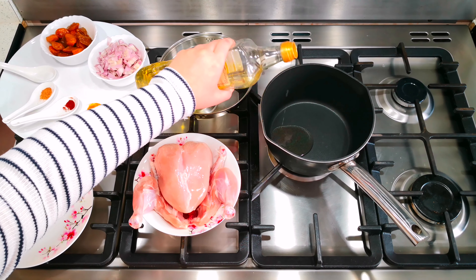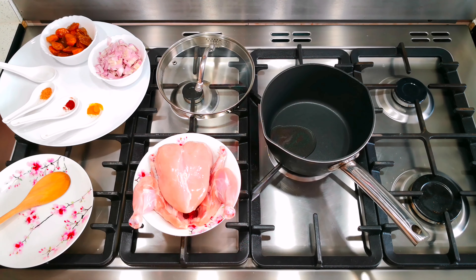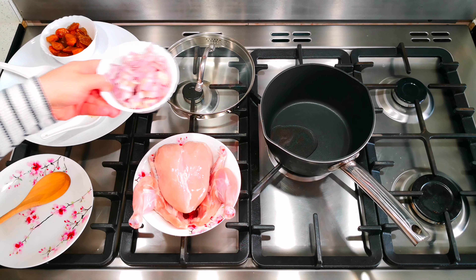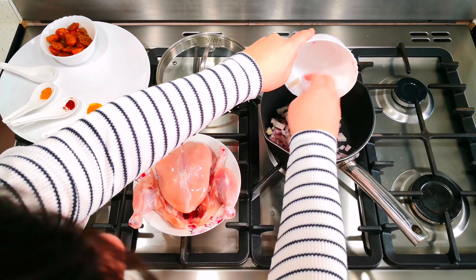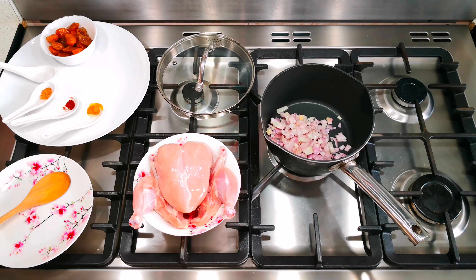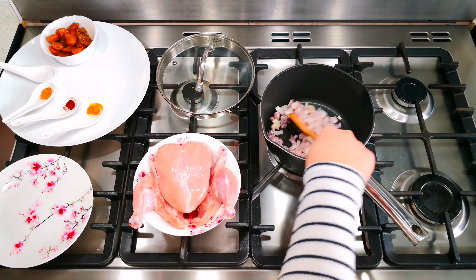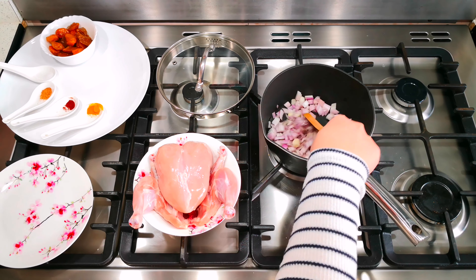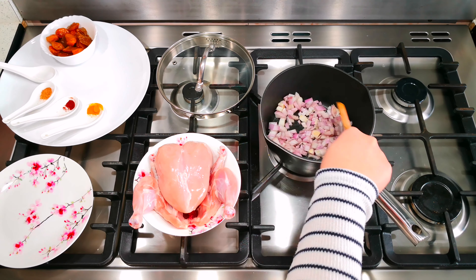Just slightly. Then I'm going to start by adding my shallots — I've got two large shallots here which I'm going to add to my pan, and then I'm going to stir it until it's slightly golden.